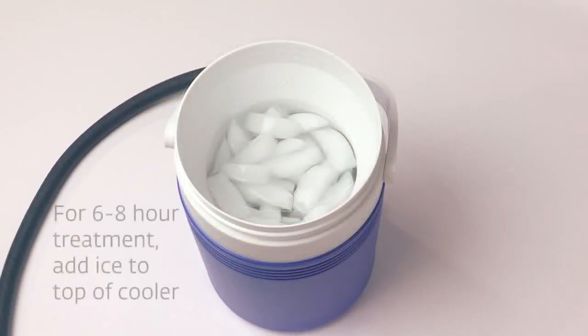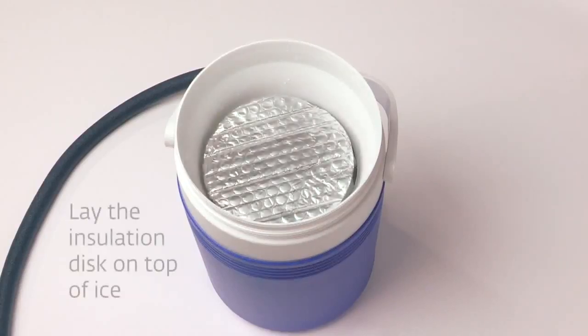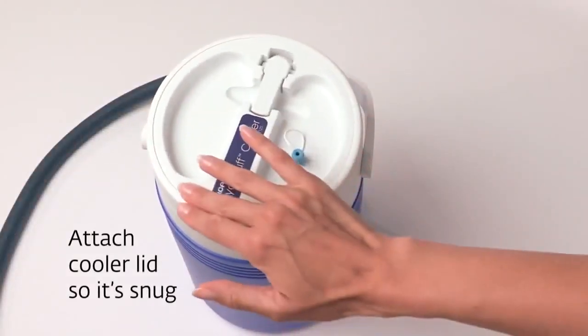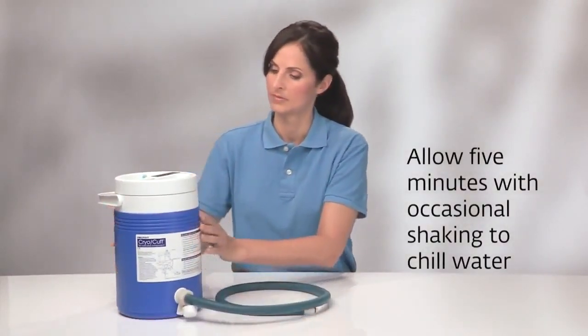Then add ice. For a 6-8 hour treatment, add ice to the top of the cooler. Lay the insulation disc on top of the ice and attach the lid, being sure it's snug. Give it a couple of shakes and allow 5 minutes for it to chill.